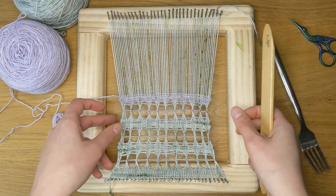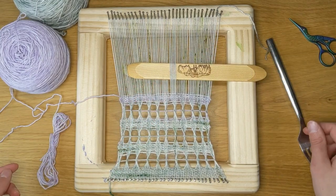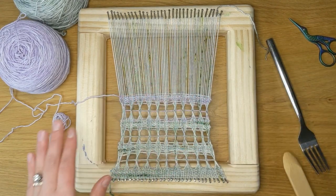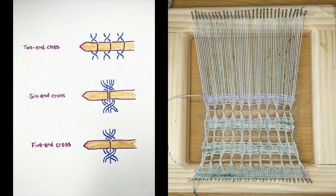I'm going to be getting this airy lace by picking up threads and putting them on a pickup stick while twisting them. There are a few different ways you can do this and I'm going to show you a six end cross and a five end cross.